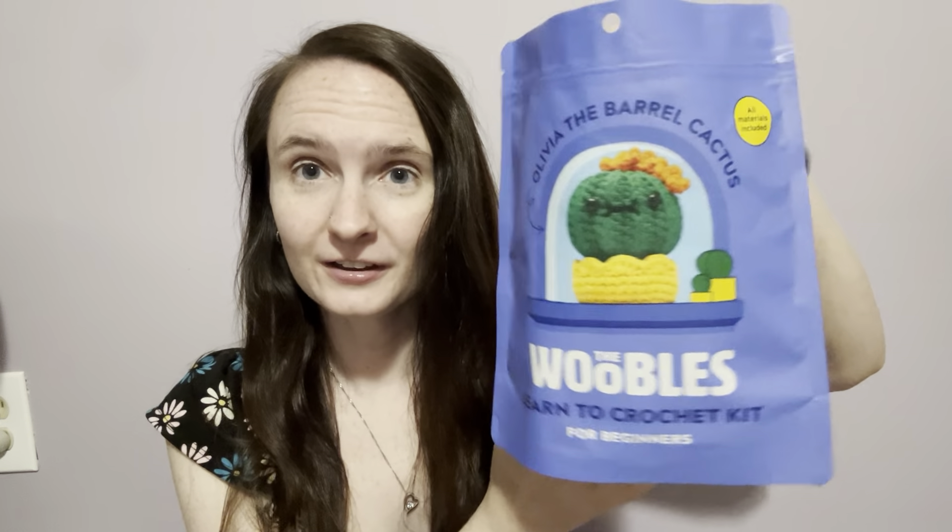Hey everyone, I'm Heather. Welcome to Heather's Creative Corner, and today we've got the Woobles Kit Review Part 2.